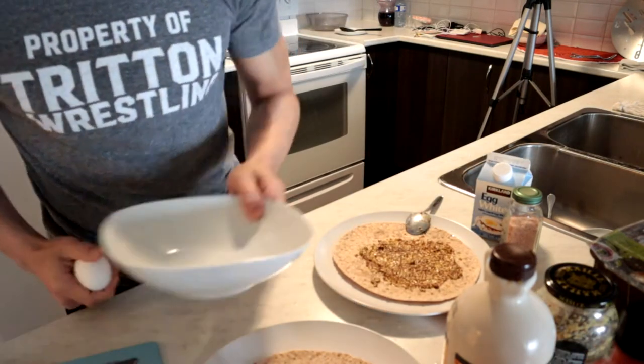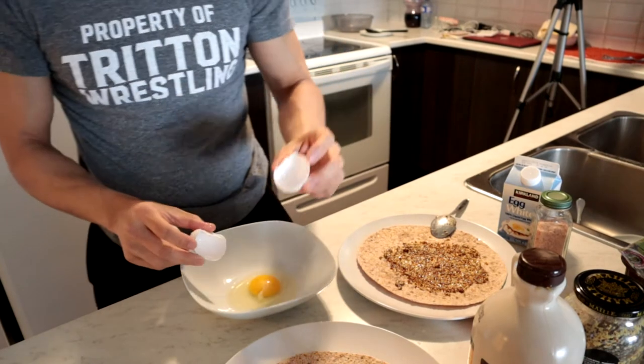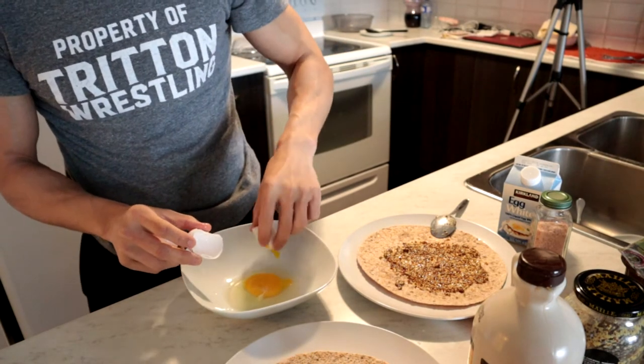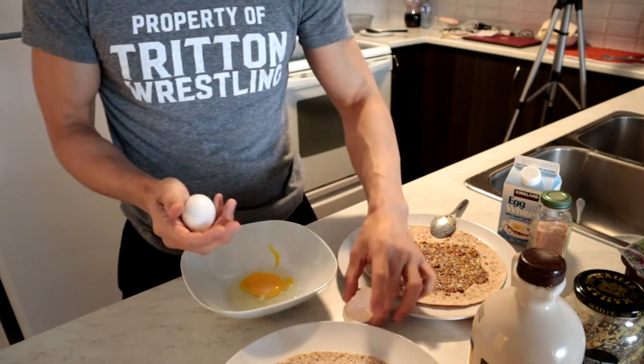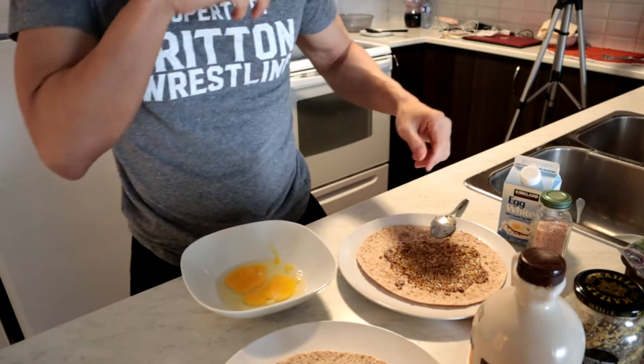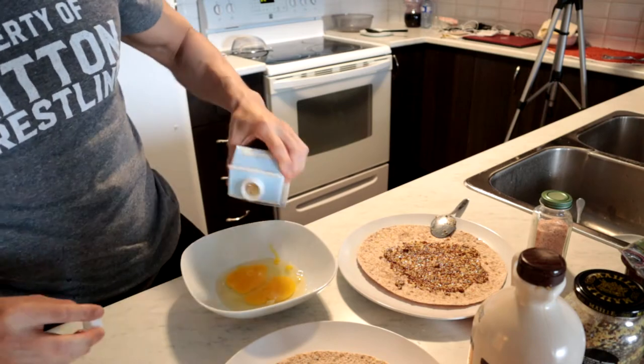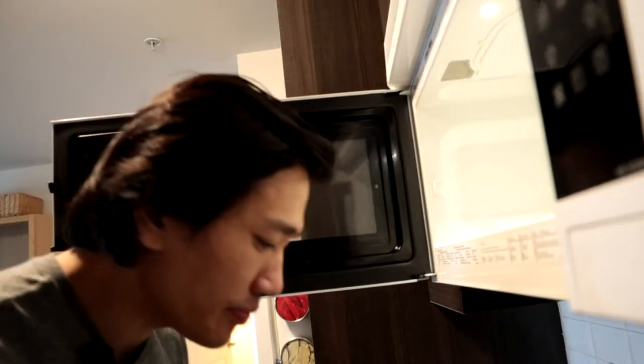I'm going to make my eggs. I nuke my eggs, guys — I put them in the microwave, I'll show you. What I do is I use the shell, and then I stab the yolk. Because if your yolk isn't stabbed, what's going to happen is when it's in the microwave, it's going to blow up. From here, I'm going to put some egg whites for extra protein. Put it in for two minutes.